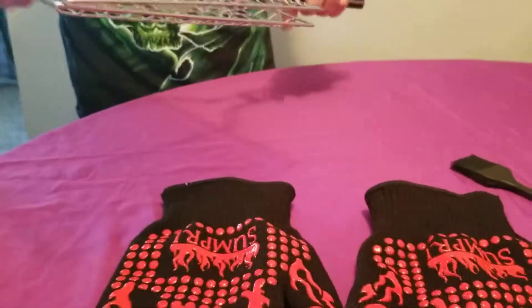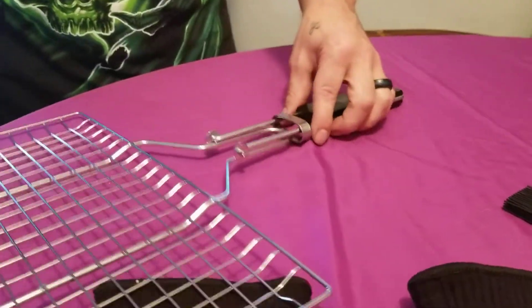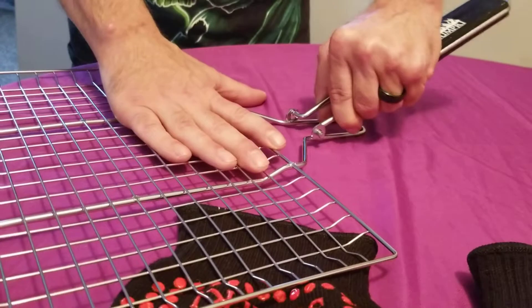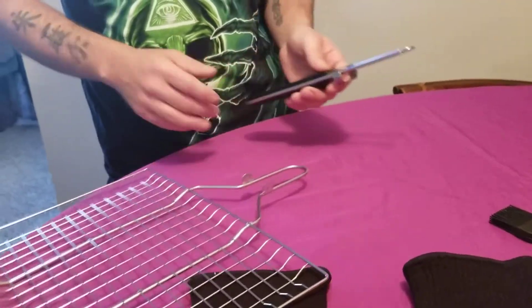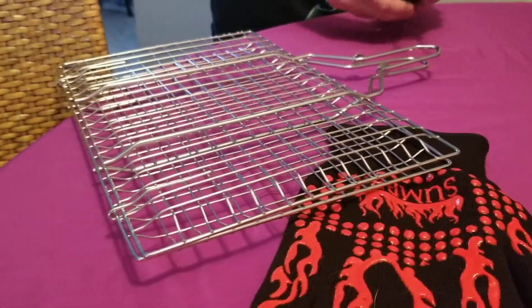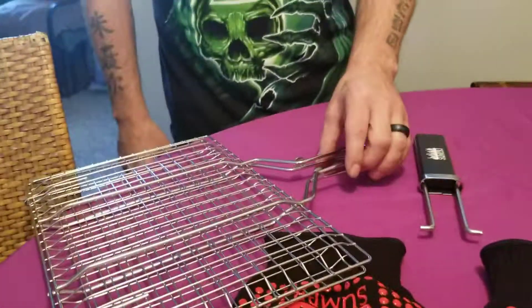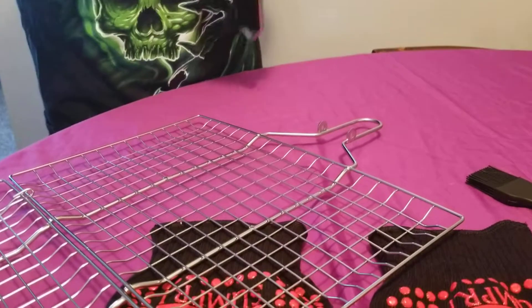The handle is removable and it's very easy — you just squeeze it and out it comes. So now you can use the actual basket without the handle. You can put the handle back on easily as well; it really just takes about 30 seconds to do it.